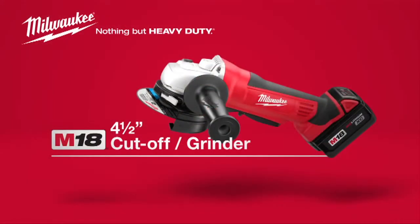For superior power and rugged dependability, choose the Milwaukee M18 Cordless 4.5-inch Cut-Off Grinder powered by Red Lithium.